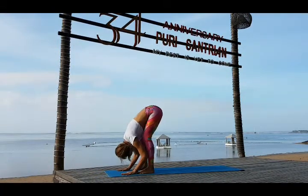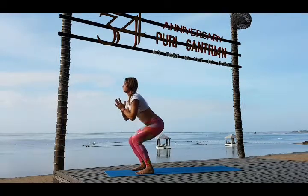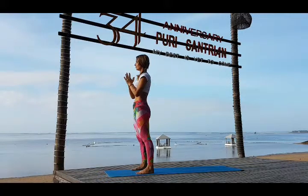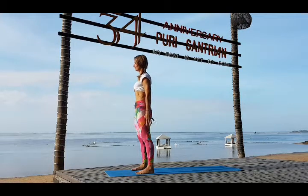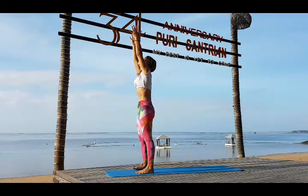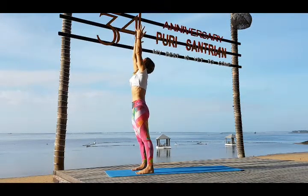Inhale bend your knees, look up, bring your hands in Namaskarasana, and stand up. We always stand up on inhale. Reach up on inhale, all the way up. Continue with the cycles.